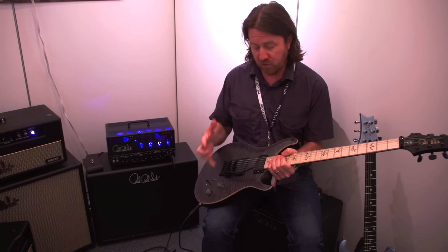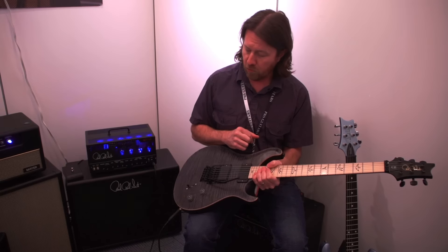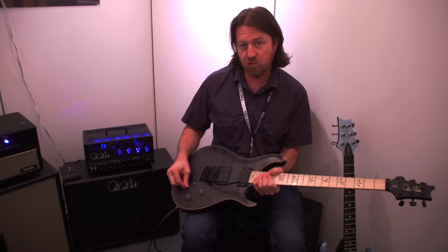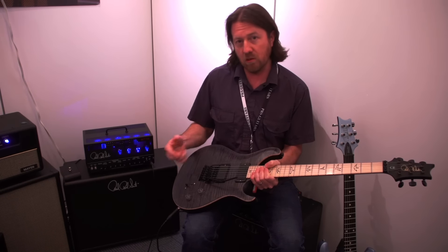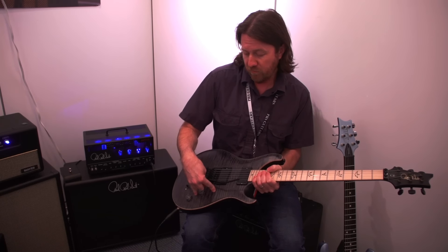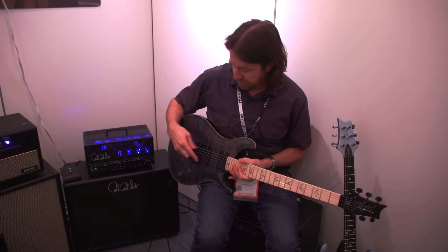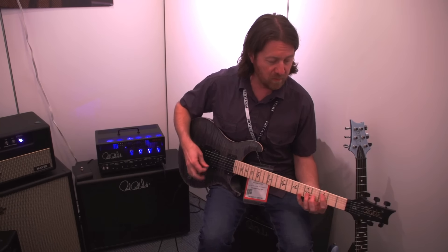A couple of things he changed from the regular CE: outside of the obvious maple fingerboard where it would normally be rosewood, a regular CE would have a three-way toggle and a push-pull for the coil tap, but this has the traditional PRS five-way blade switch. He wants to be able to switch to his single coil and humbucking sounds with one motion. He also moved the volume and tone knobs back a little bit to better accommodate the Floyd Rose trem arm and his hand position. It comes equipped with his signature Tomahawk pickups made by Mojo Tone.